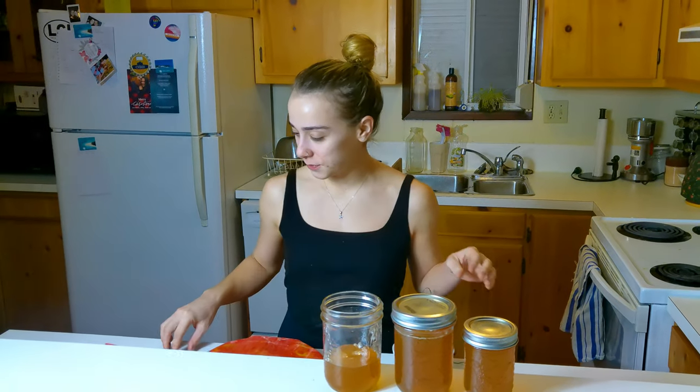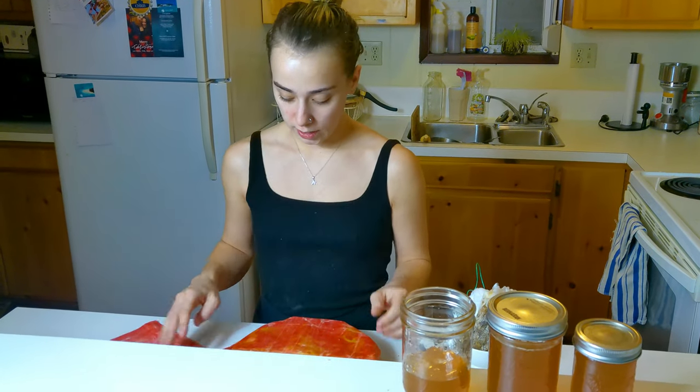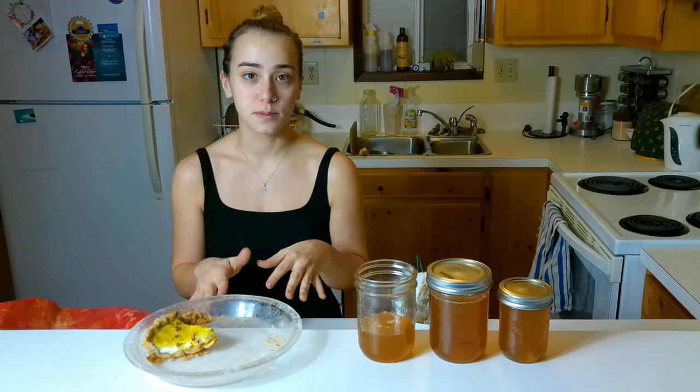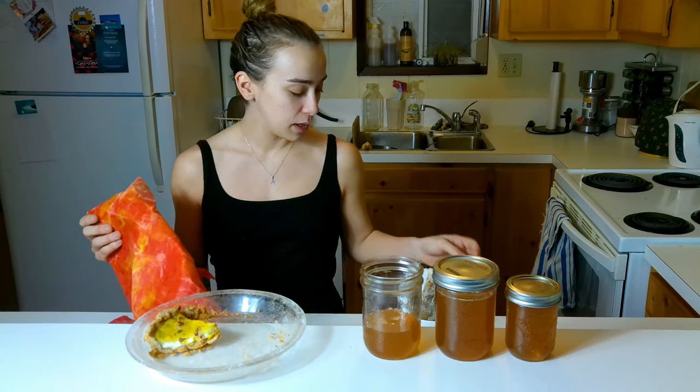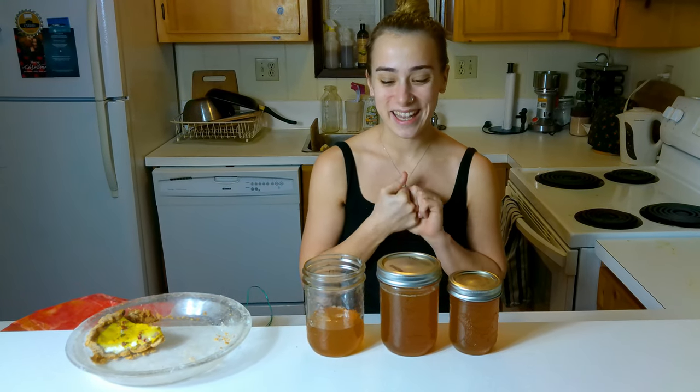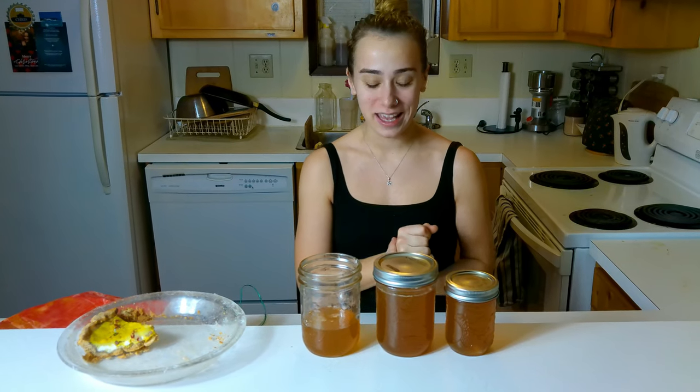We have tons of leftover beeswax from the harvest. Amanda's mom had made us beeswax wraps for Christmas, which we've been using constantly to reduce waste — just wrapping them over dishes like the quiche we made. Being able to make our own beeswax wraps with beeswax from our own bees will be incredible. We also ended up with tons of honey — thank you so much Amanda! We're super excited to use it in baking and just eating it raw.